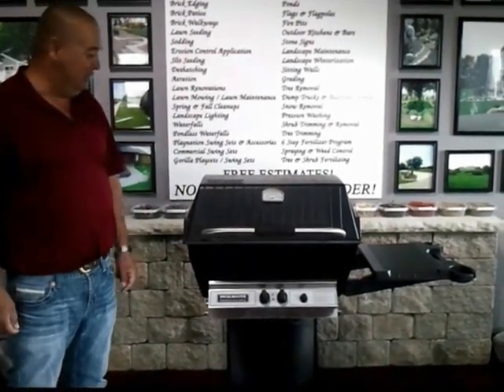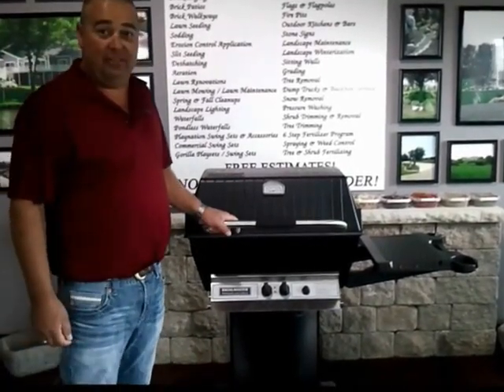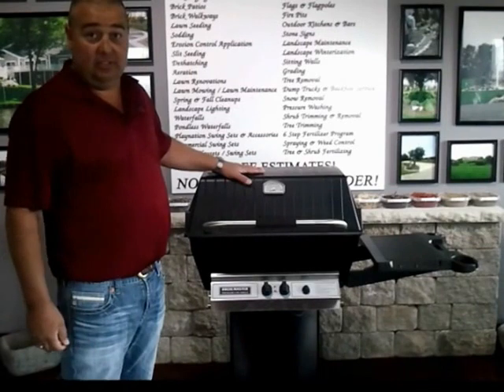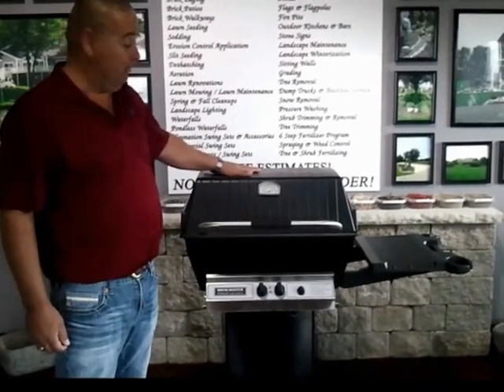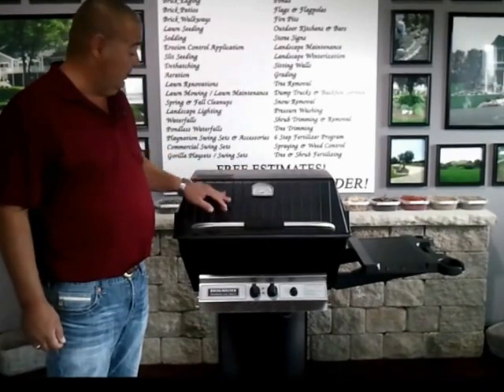Hi, welcome to Kiefer Landscaping. Today we're talking about the Broilmaster grill. You talk about a nice grill — this thing's been around for a lot of years. Not this actual grill; this grill was just built here probably last year. But Broilmaster has been around for a lot of years, probably 30 plus years.